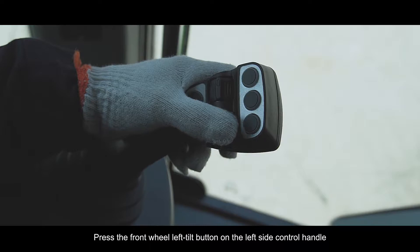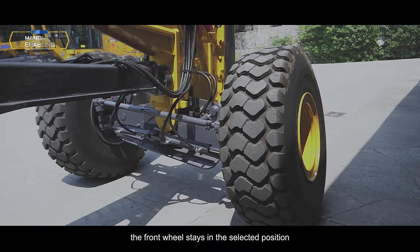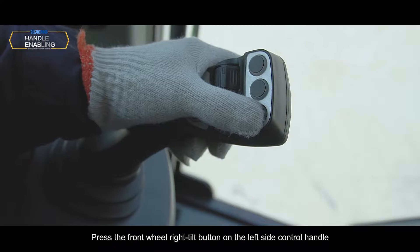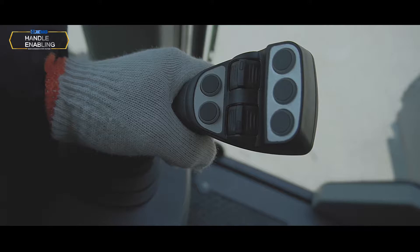Front wheel tilt to left: Press the front wheel left tilt button on the left side control handle. The front wheel tilts to the left. Release the switch and the front wheel stays in the selected position. Front wheel tilt to right: Press the front wheel right tilt button on the left side control handle. The front wheel tilts to the right. Release the switch and the front wheel stays in the selected position.